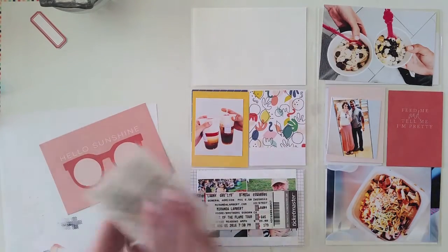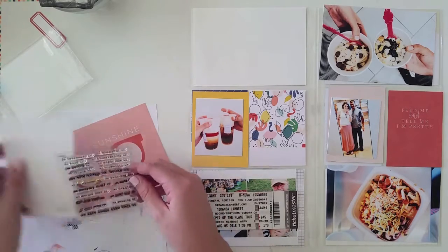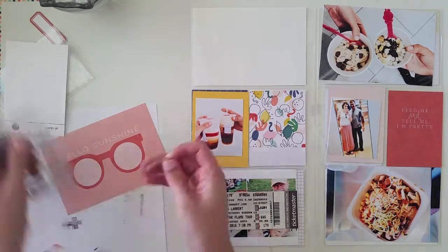Hey guys! Thanks so much for joining me for another process video. Today I'm putting together the week of August 1st in my Project Life album.